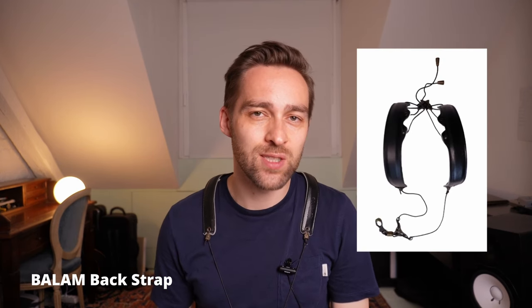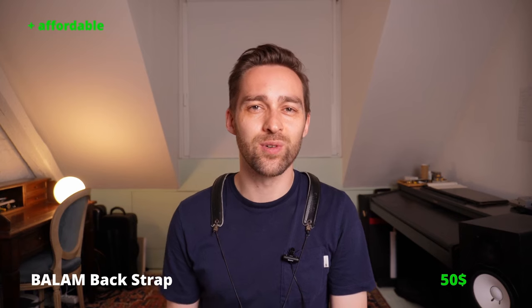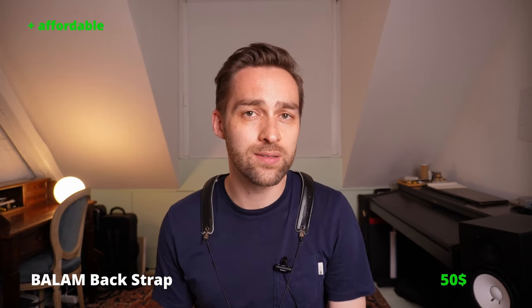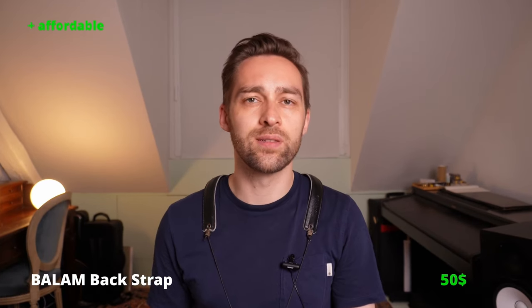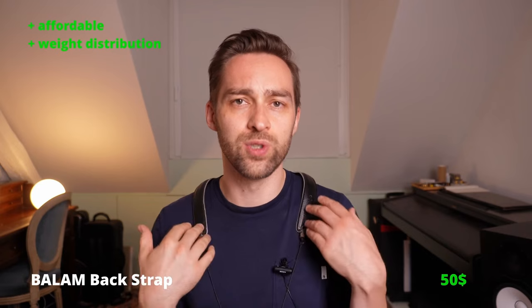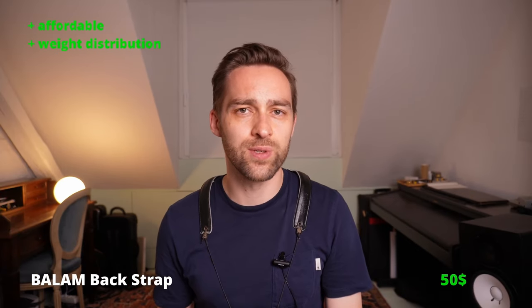The first neck strap I want to show you is the Balaam neck strap — or actually back strap, as the producer calls it. The cheapest version you can buy for around $50. I've used this one for quite some time now, and I think it's a really practical strap in many ways. It really takes the weight away from your neck, all on your shoulders, but I never had the feeling that it got heavy on my shoulders or anything.